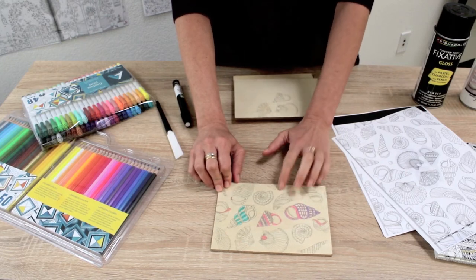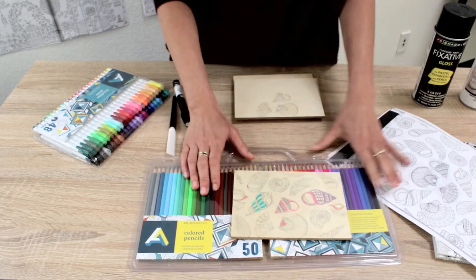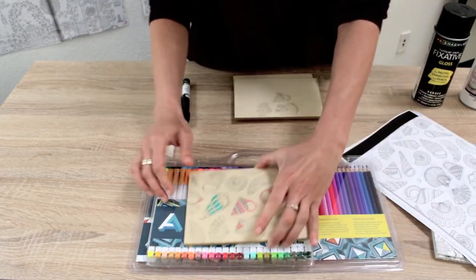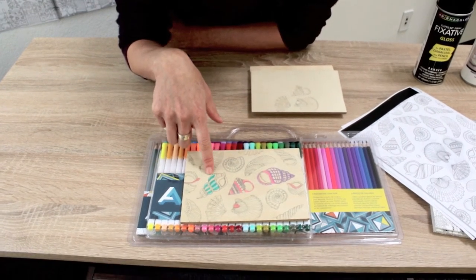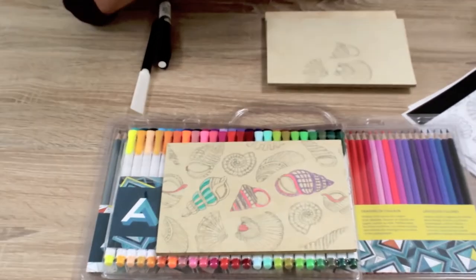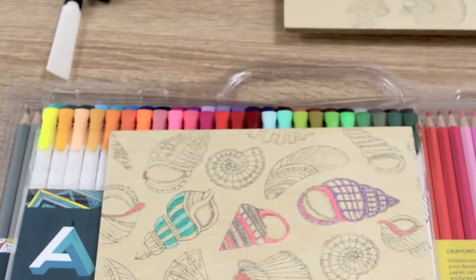You can use colored pencils — these are Art Alternative colored pencils — or fine liner pens. You can see where I didn't do a really great job with the fixative: the marker starts to bleed out into the wood grain, which is why I recommend the fixative coat. Over here you can see I did a better job — no bleeding.